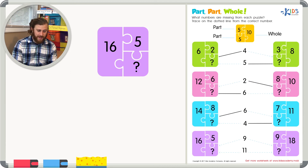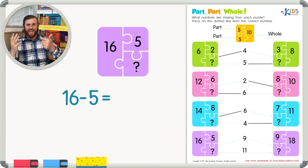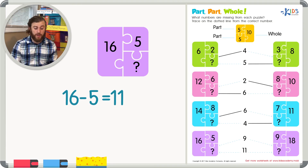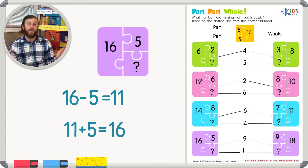Our next example has sixteen as our whole number and five as the first part. To find the missing part we subtract: sixteen minus five. This is tricky, so let's count backwards: 16, 15, 14, 13, 12, 11, 10, 9, 8, 7, 6, 5 — we counted up to eleven, so eleven is our missing number. Adding eleven plus five does equal sixteen, confirming the missing number is eleven.